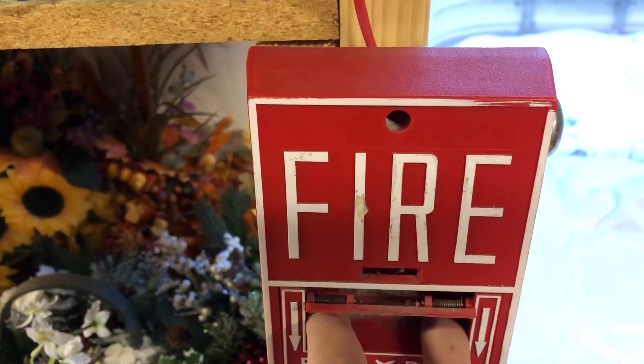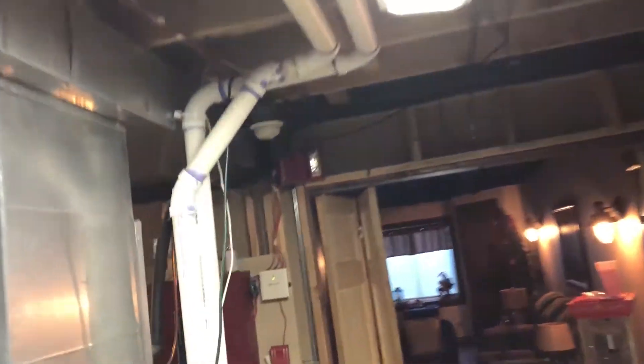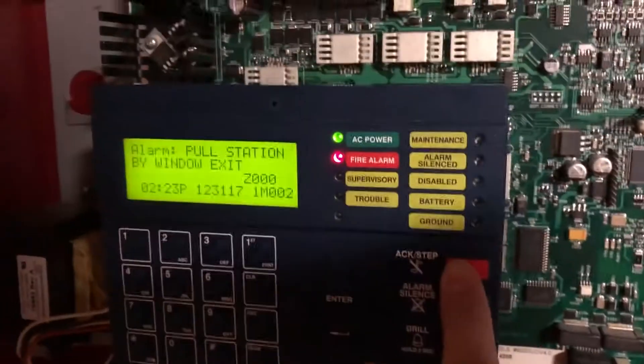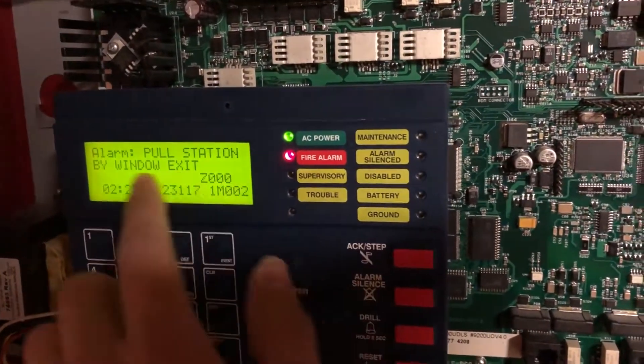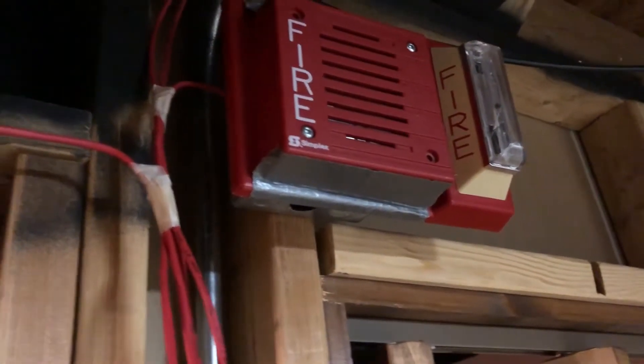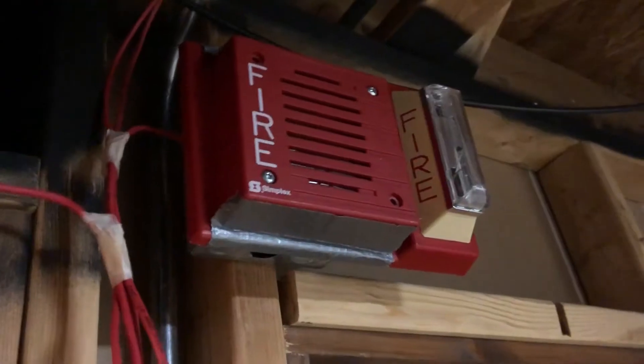So let's hopefully activate the two-stage. It's pretty loud. We've already set out a fire alert. Now this should activate stage two. That doesn't sound like stage two. Second stage.